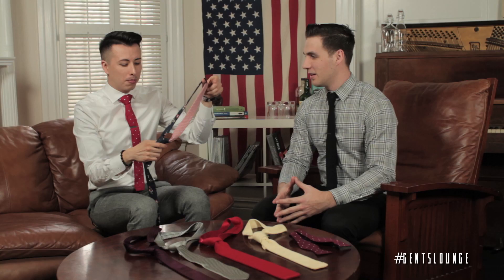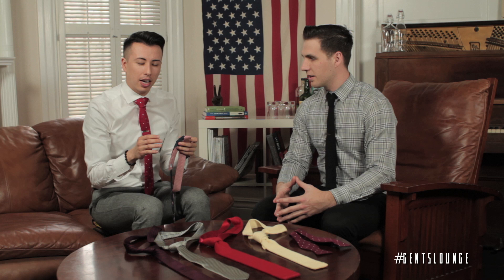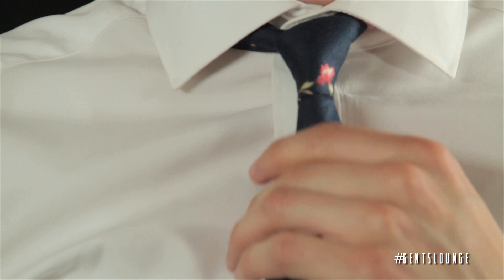What I like about this classic is that it's actually making a resurgence, so it's almost like a lost art. It's the simplest tie, but it really accents a guy's body who's slender — so someone like myself. Not so much. George, half Windsor. So this is the first one.